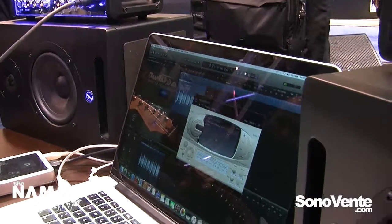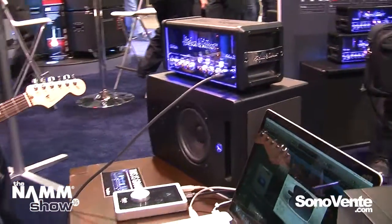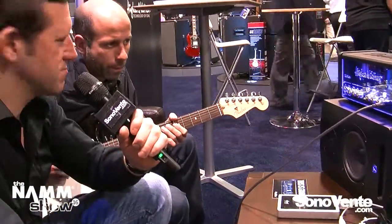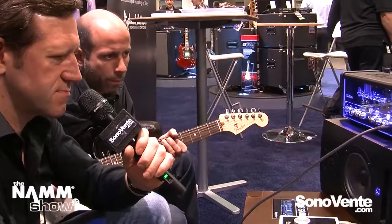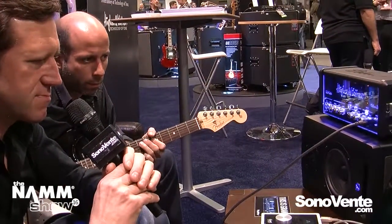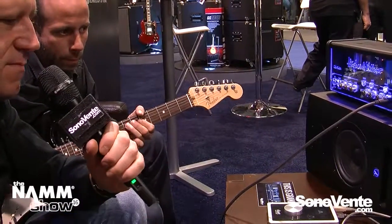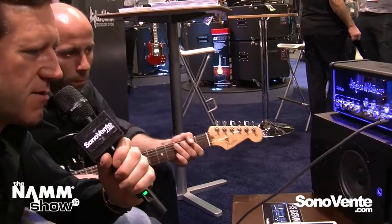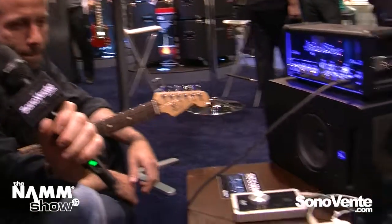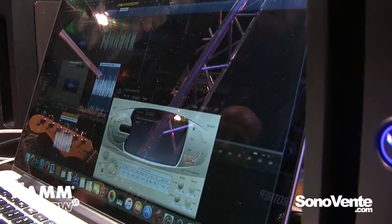Let's do a little recording. The great thing now is, because the software records the pure signal, we can even change the cabinet of an already recorded track. I will do that now.